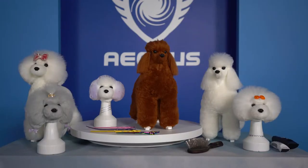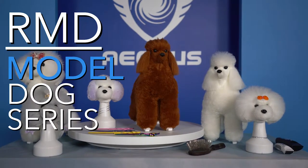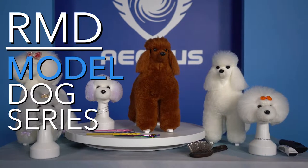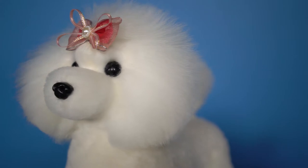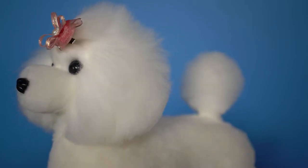The Aeolus International Pet Products RMD Model Dog Series. The RMD Model Dog Series was created by our innovators in order for groomers to reach their fullest potential at their trade.